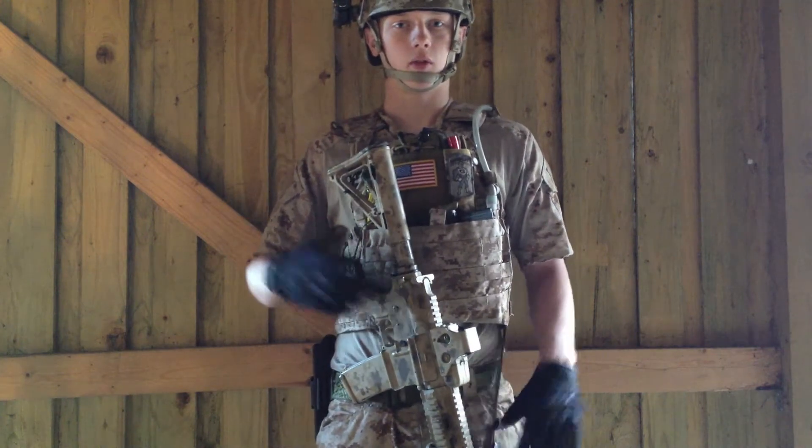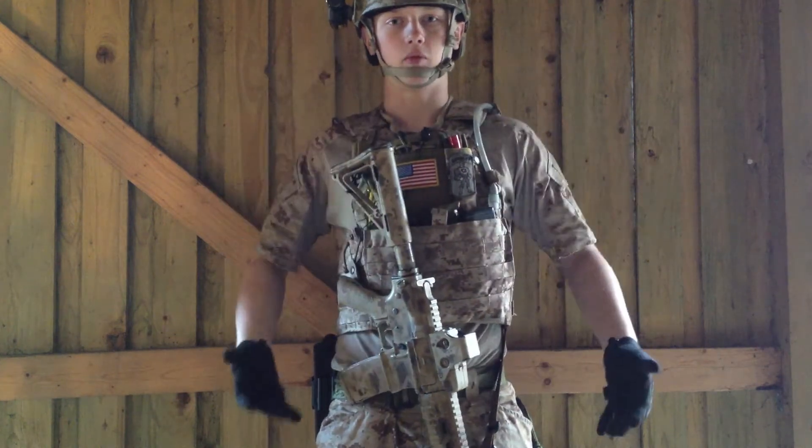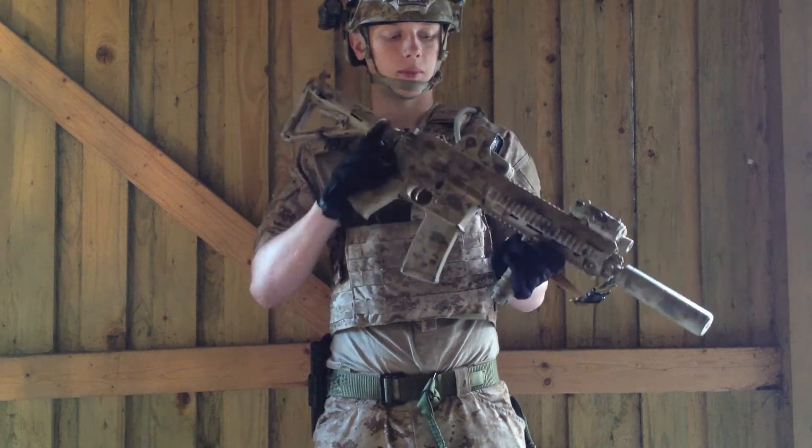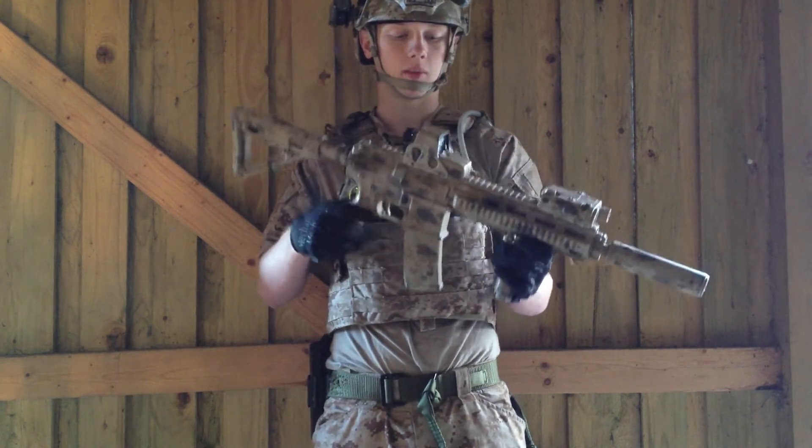First I'll go with the gun and then I'll go from my head and move down. This is an HK416 by D-Boys. I've painted it myself and I did the stencil kit myself as well.